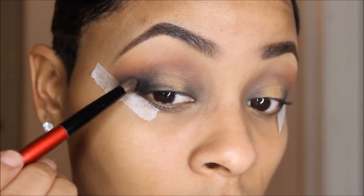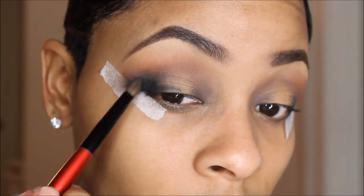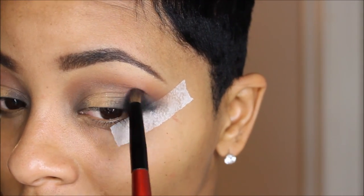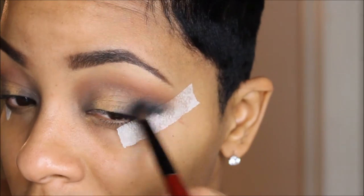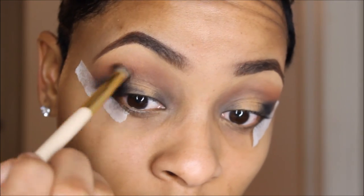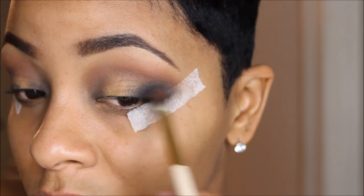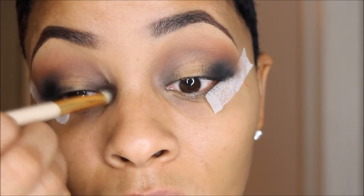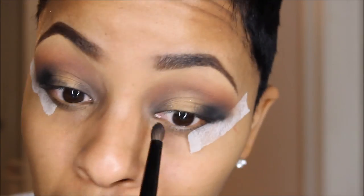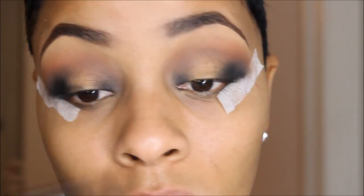For the eyeshadow, this is Carbon by MAC. I'm going to use this on top of the cream eyeliner, putting just a little bit of that Carbon eyeshadow into the corners of my eyelid.